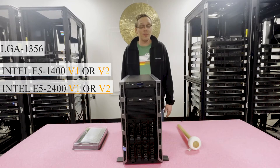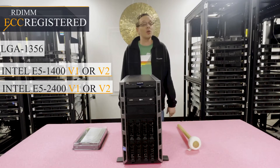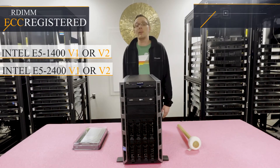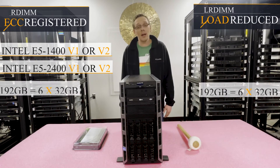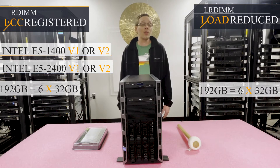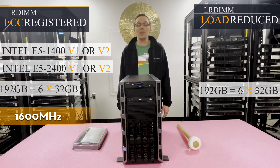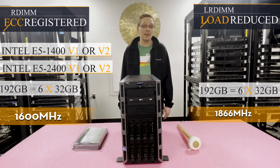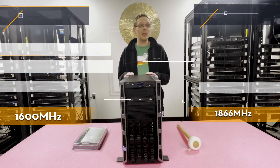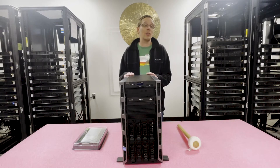From a RAM perspective, there are two types of RAM you can use: ECC registered, also known as RDIMM, or load reduced memory, known as LRDIMM. With ECC registered, you can go up to 192 gigabytes via six 32GB modules at 1600 megahertz. With load reduced, you can also do 192 gigabytes, but at a slightly faster speed of 1866 megahertz. There are six DIMM slots total, and just like the previous generation T310 it replaces, it uses DDR3 memory.